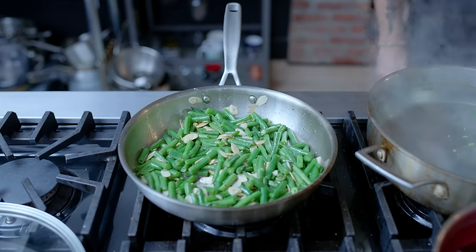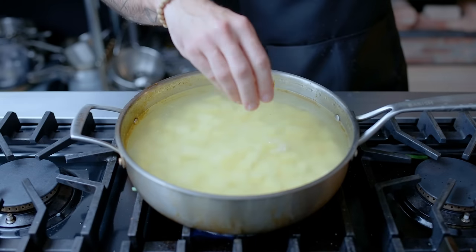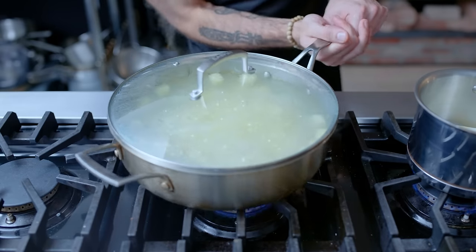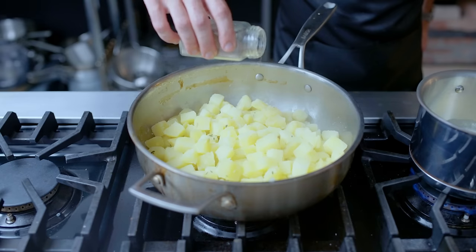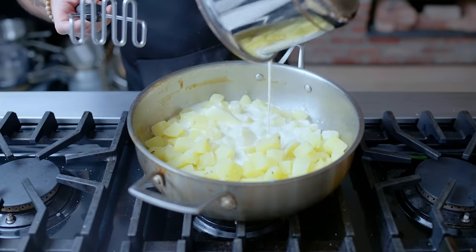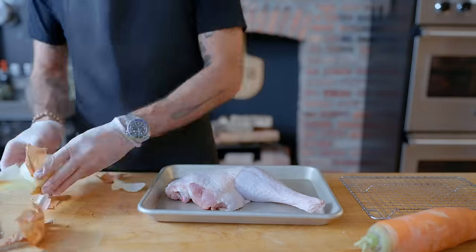Next up, a nice and simple Yukon gold mash. Peeling and cutting three large Yukon golds into one-inch cubes, covering them with cold water, adding two cloves of garlic and a sprig of thyme, bringing to a boil and cooking for about 15 minutes until the potatoes can be passively pierced with a paring knife. Then returning the potatoes to low heat for about 30 seconds to drive off excess moisture before seasoning with white pepper, kosher salt, and adding one cup of steaming milk and four tablespoons of melted butter. Mash to a state of mashedness, taste for seasoning, and it's time for turkey.